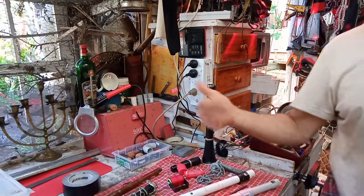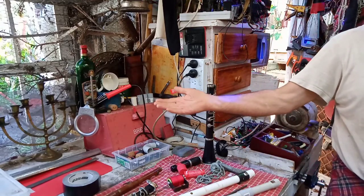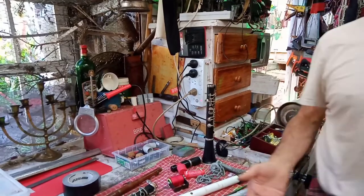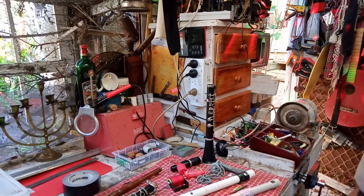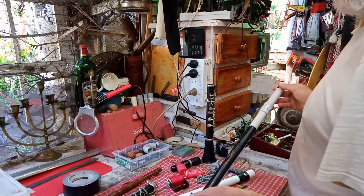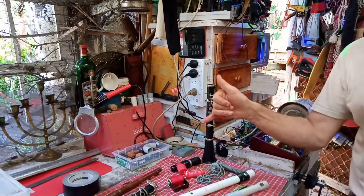Hey, Eurovision next year — big party! Let's have a big party! Big dress up and a big competition! By the way, in Australia, yeah, we play other instruments, you know, not just the voice. All right, have a good one. Bye for now.